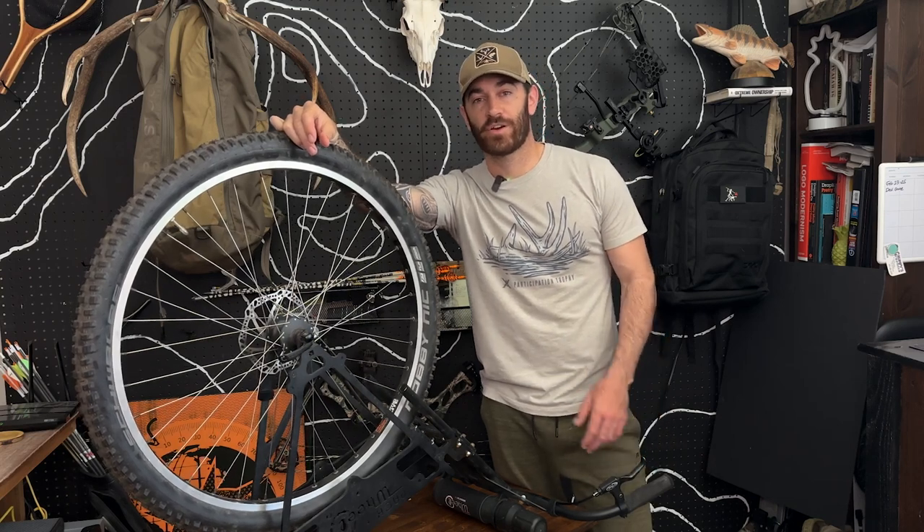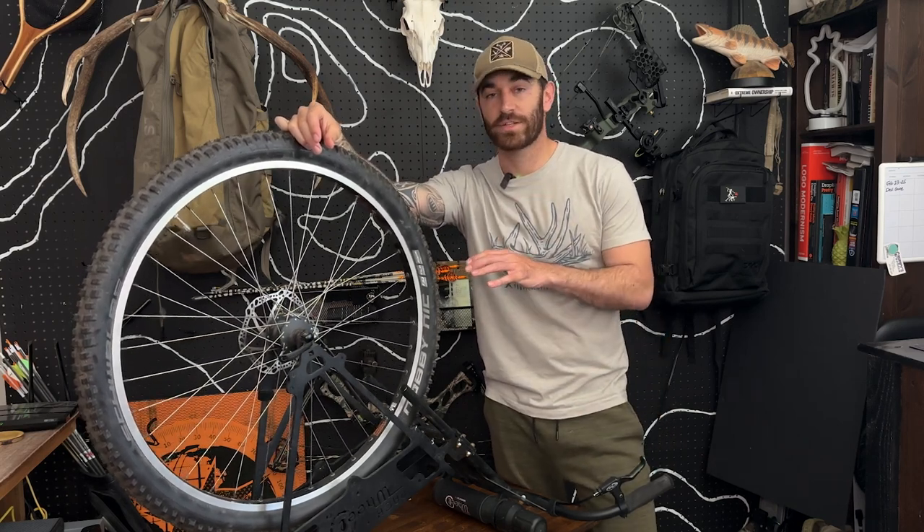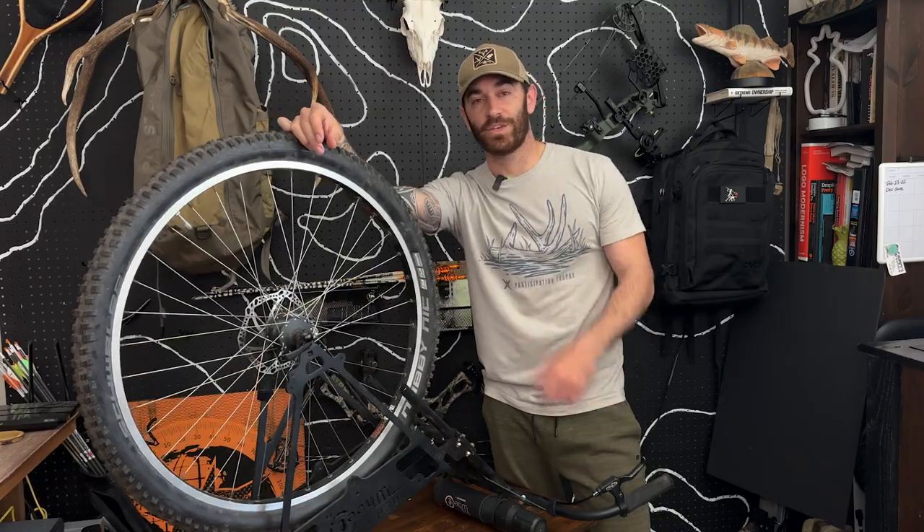Hey, what's going on everybody? In today's video, I'm going to show you how to adjust your disc brakes on your pack wheel. So let's get into it.